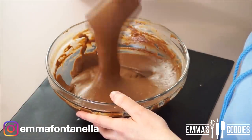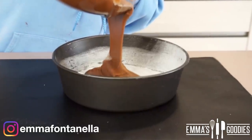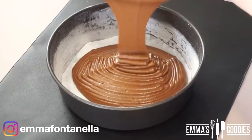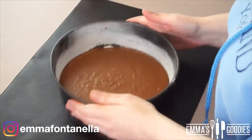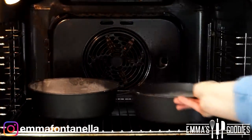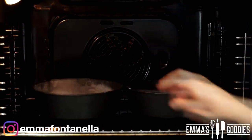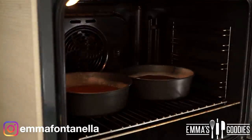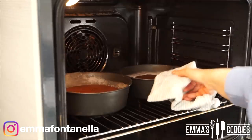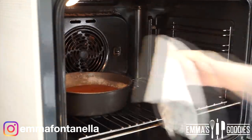It just spreads out easily. You're going to transfer this batter into buttered, floured, and parchment-paper-lined 7-inch cake pans. Another clear indication that you've made the batter correctly is that the batter spreads out easily by itself in the cake pans. Pop these in a preheated oven at 160 degrees Celsius, or 320 Fahrenheit, for about 18 to 20 minutes. Do the toothpick test — if there's no wet batter, your cakes are ready.